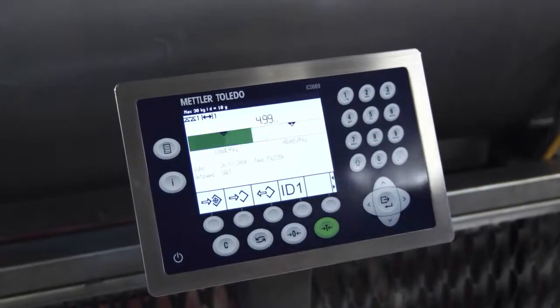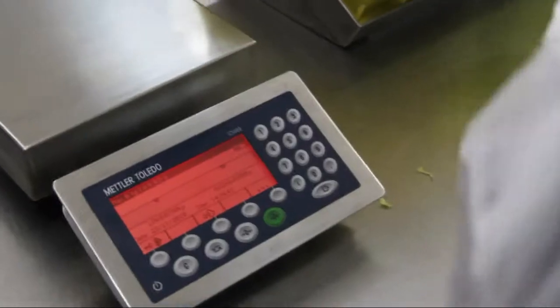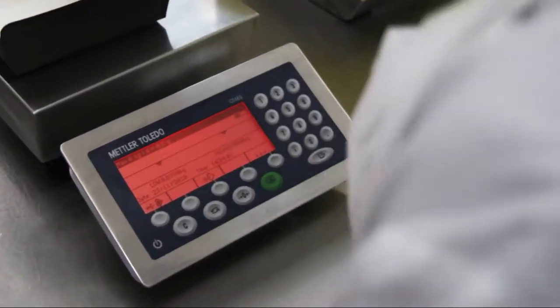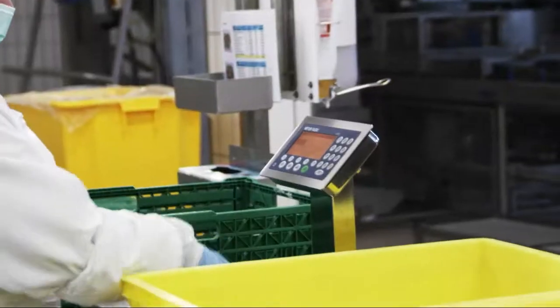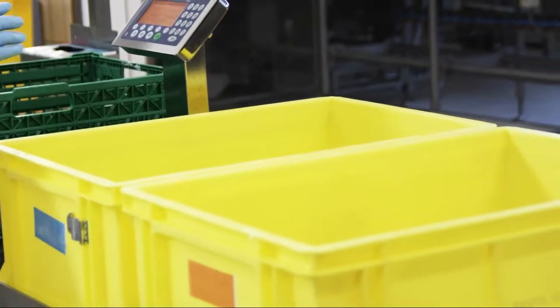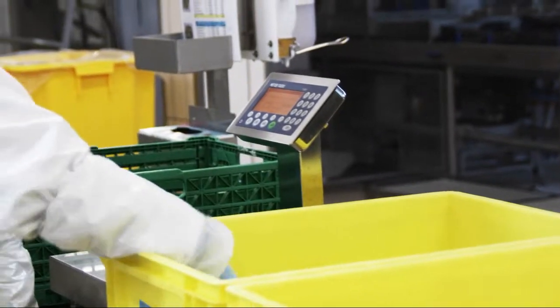Thanks to the color weight function with the intuitive progress bar, the operator is guided fast and safely to the required target weight. In addition, color weight simplifies classifying and sorting operations.